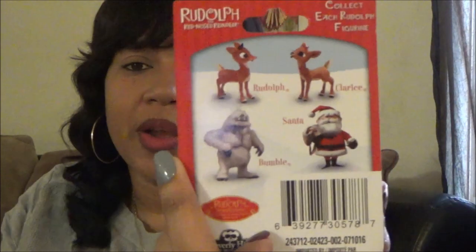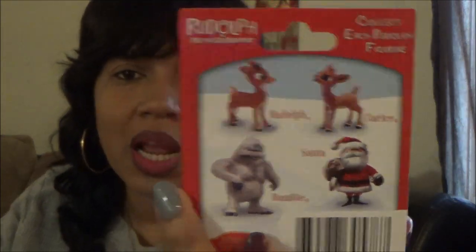They had a lot of little ornaments - I posted them on Instagram including figurines from the Bible. I'll add pictures at the end of this video. They had Rudolph the Red-Nosed Reindeer and other characters but I only picked up Rudolph. I'm thinking about trying to do some kind of project with just this one.